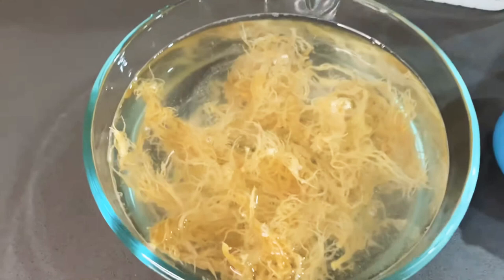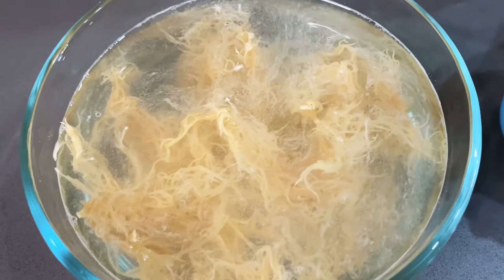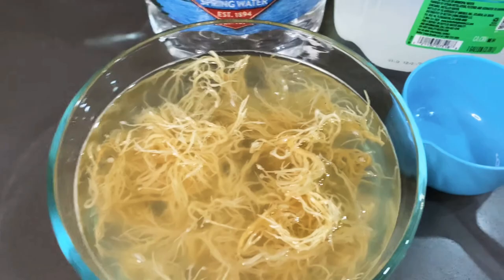Here is the sea moss soaking in the water. You can see that the water is a little bit foggy, so it definitely has a lot of residue on it that is falling off. We're going to let this soak for 10 minutes and I will be back to show you what it looks like afterwards.